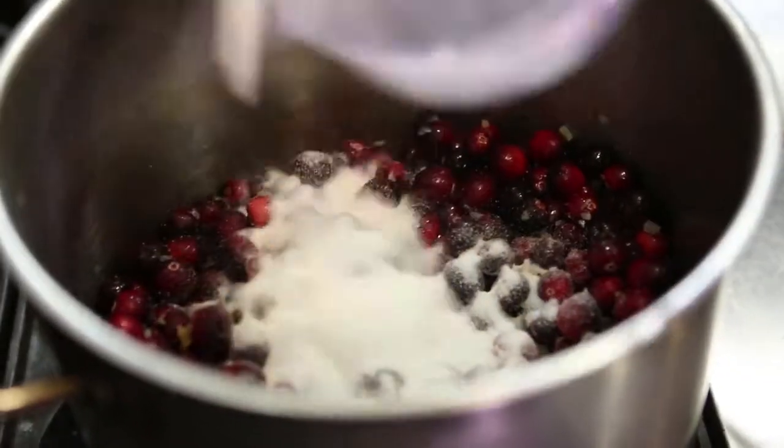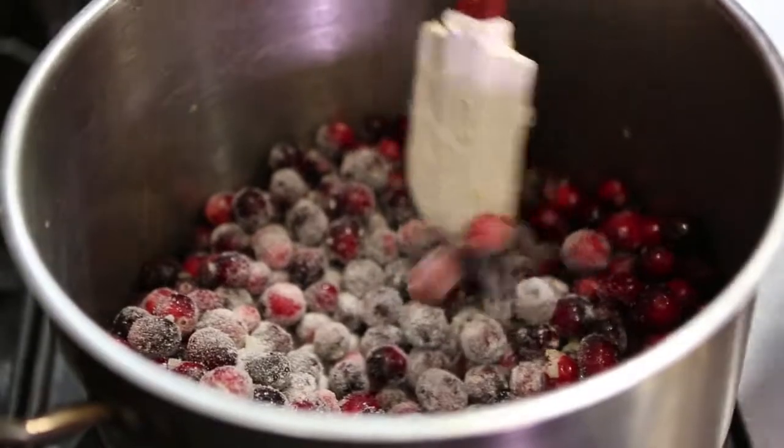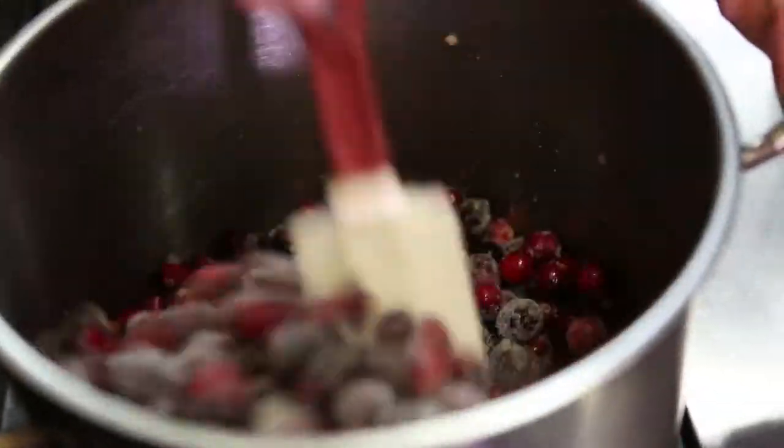A lot of people have a negative reaction to cranberries at Thanksgiving because it's that can you crank open and you plop out and it looks like a can. I'm gonna add the sugar because it's gonna help release the liquid from the cranberries.